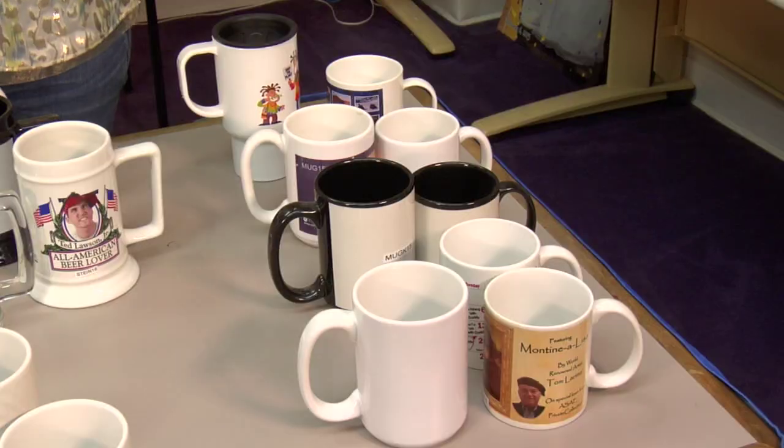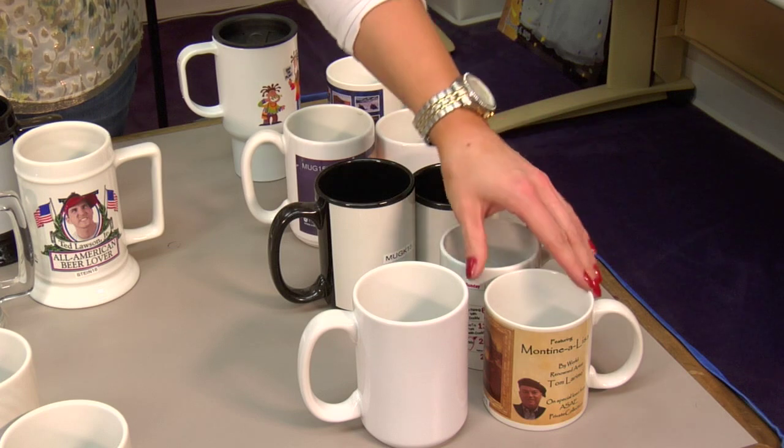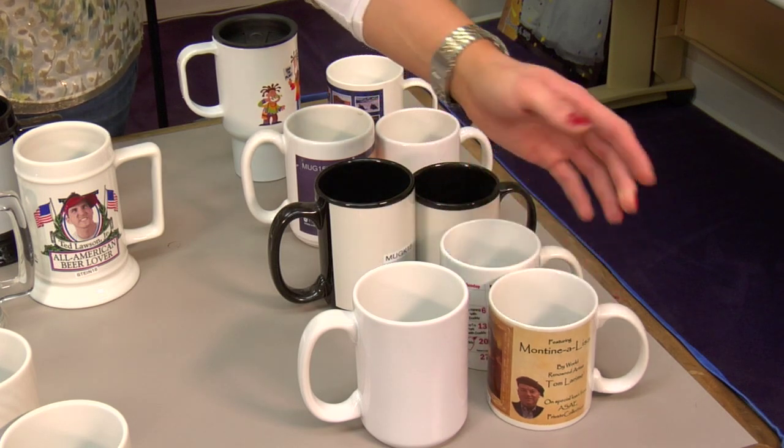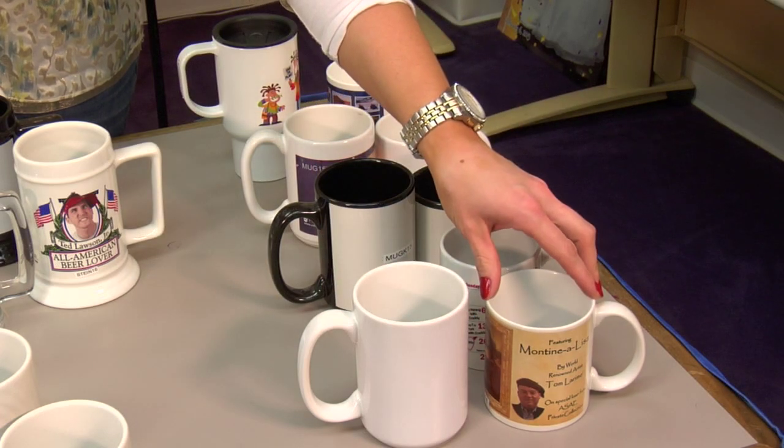Let's get started. Starting with our Mug 11 — this is our most popular coffee mug. It's what you think of when you think of a standard coffee mug. We have the 11 ounce and the 15 ounce size. This is our top seller, a very popular item.